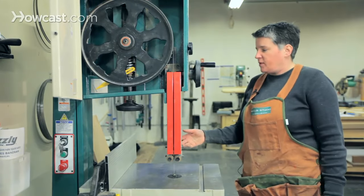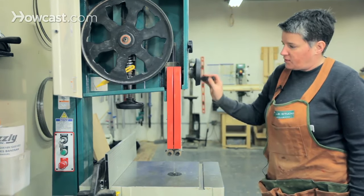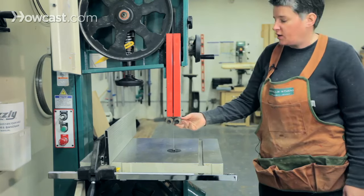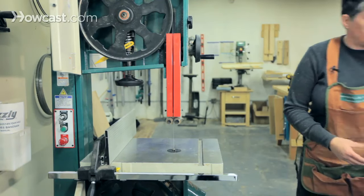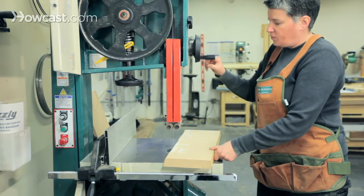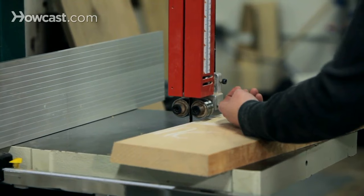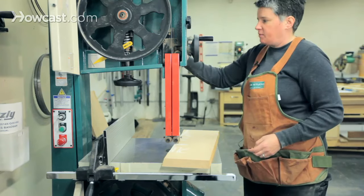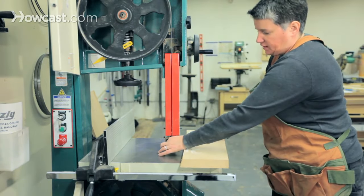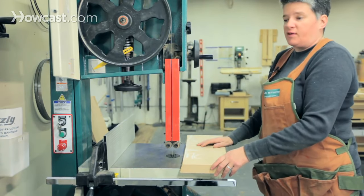One of the main things you do have to adjust before you make any cut is the height of the blade guard. The blade guard can move up and down, covering or exposing a length of blade depending on how thick a piece of wood you're cutting. You want to get the blade guard all the way down as far as possible without making contact, so these bearings can freely move. Get it very close and then lock it in place. This limits the amount of deflection that can happen, giving you a better quality cut, more accuracy, plus it's safer with less blade exposed.